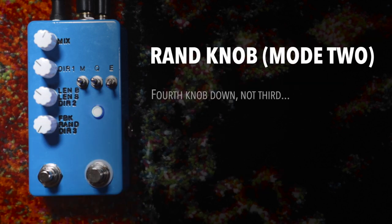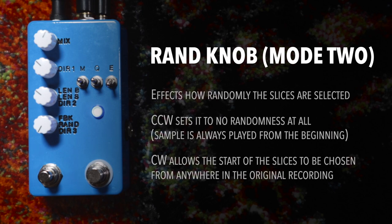Now that third knob down — that is the random knob, which is what R-E-N-D means — and that affects how randomly the slices are selected. The way it's set now I have it turned off, so there's no randomness at all and the sample is always played from the beginning. But if you start to turn that, it allows the start of the slices to be chosen from anywhere in the original recording. I've made the slice a little smaller so you can hear it starting to chop it up into random stuff.